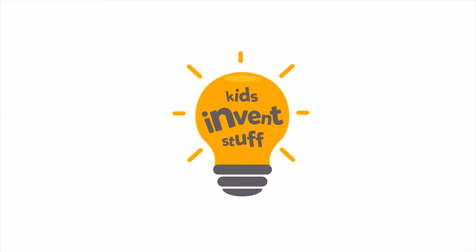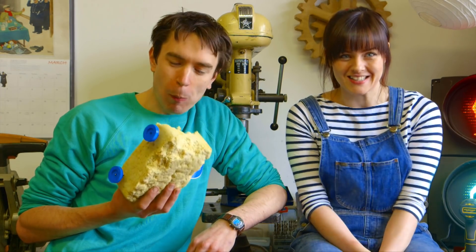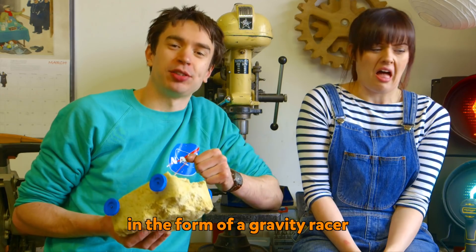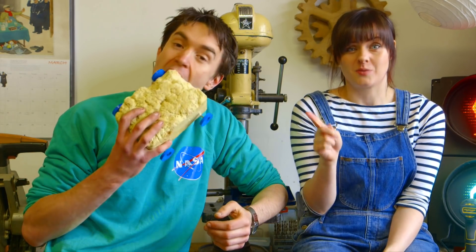Hi, I'm Ruth. And I'm Sean. And today we're baking a car. Kids, invent stuff. Now we're not actually building a car, we're building a gravity racer. Because 10-year-old Grace told us her design for a giant cake in the form of a gravity racer that we're going to race downhill. Sean, you are disgusting, but everything you just said was correct.